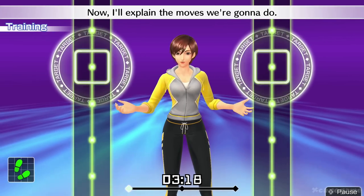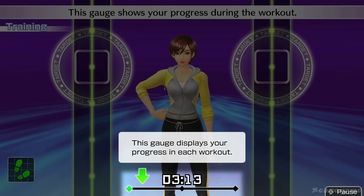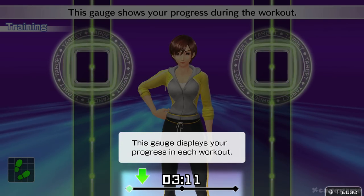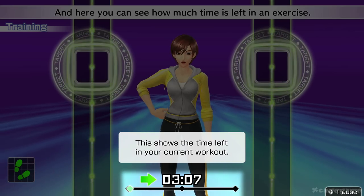Now I'll explain the moves we're going to do. This gauge shows your progress during the workout. And here you can see how much time is left in an exercise.